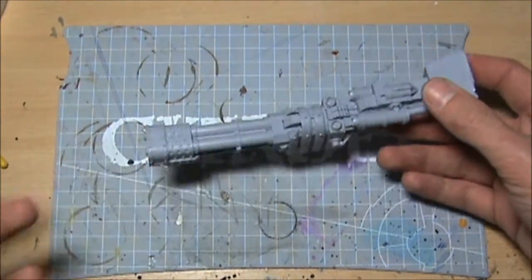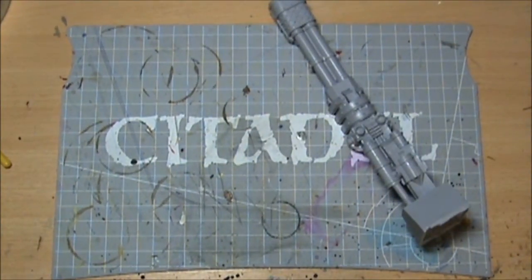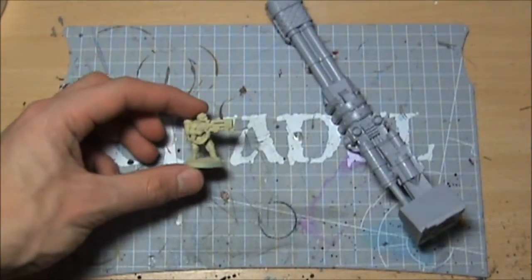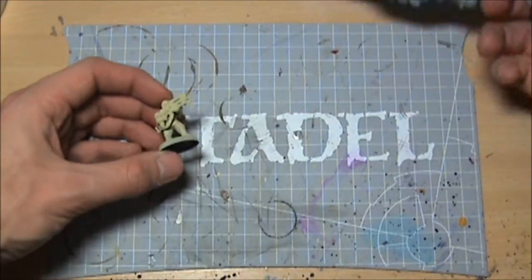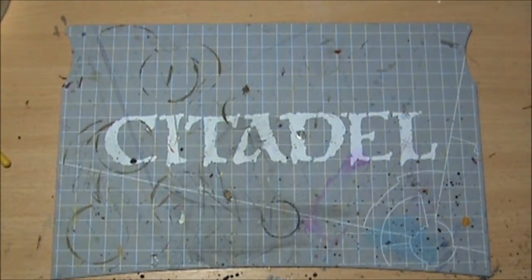Putting out a gout of flame when your average guardsman isn't exactly a big boy — here's a guardsman with a flamer versus the flamer that's on this tank. It's just going to be beautiful. Get this thing built, it's going to be amazing.